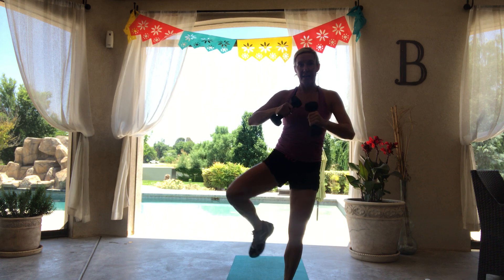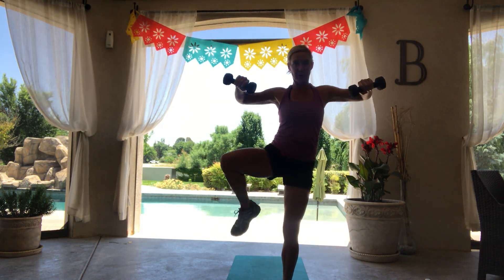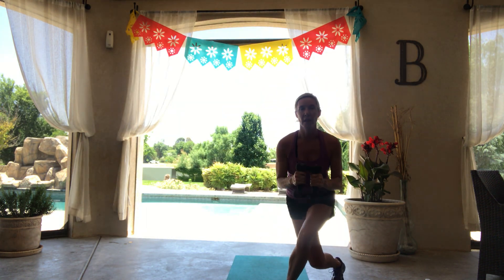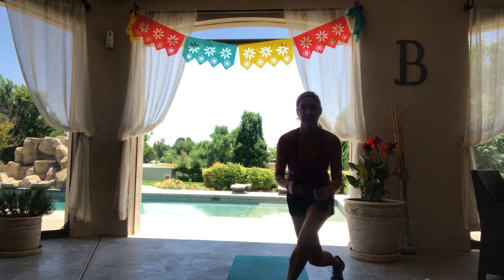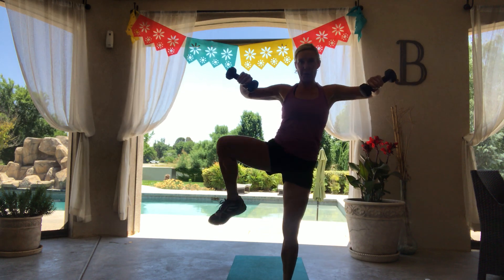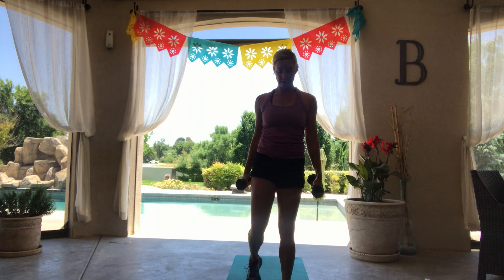This time, we're going to add a knee with that lateral raise. Here we go — down, knee lift, down, knee lift. Working those hip flexors a little more. Working on that balance.